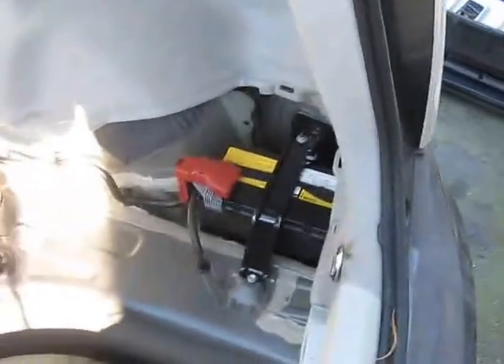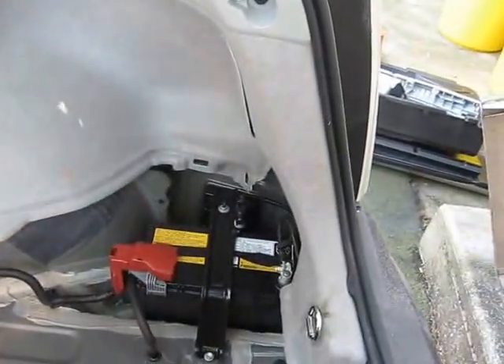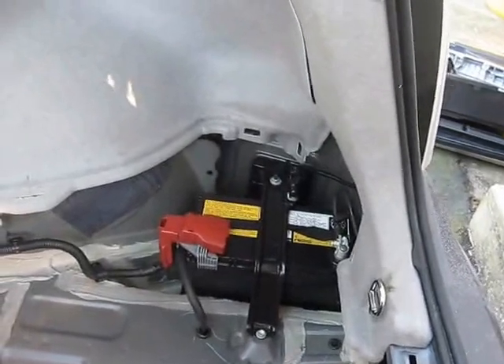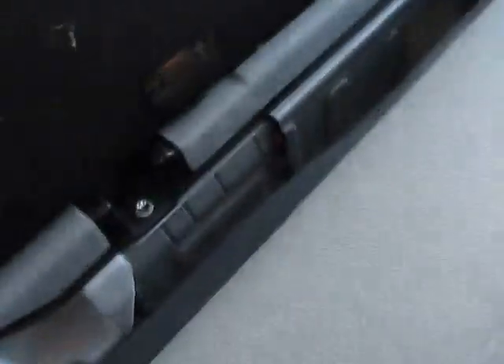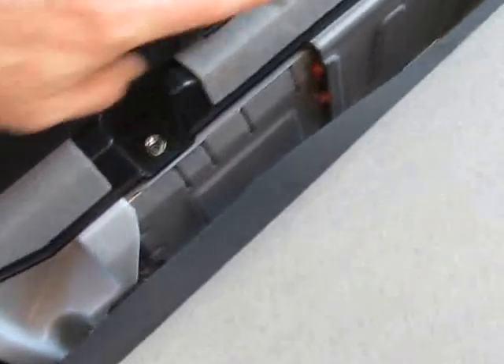The bottom tray is out, the 12-volt battery is somewhat exposed, and now I need to remove more of the trim. I just removed the trim on the bottom side around the battery and now I'm getting ready to remove the bolts that hold the tie-down straps, and also the nuts on the front and back so I can get to the trim. I found one nut right here to take off this panel.